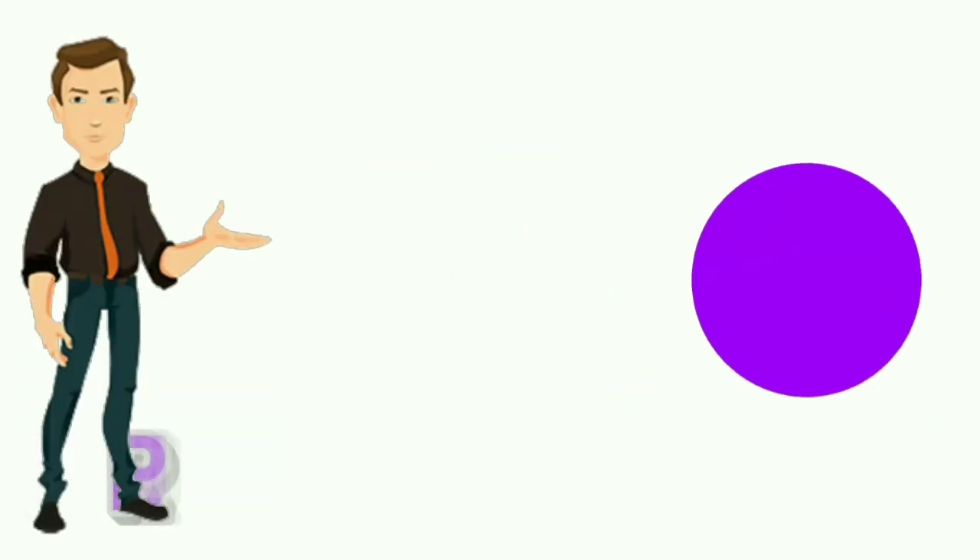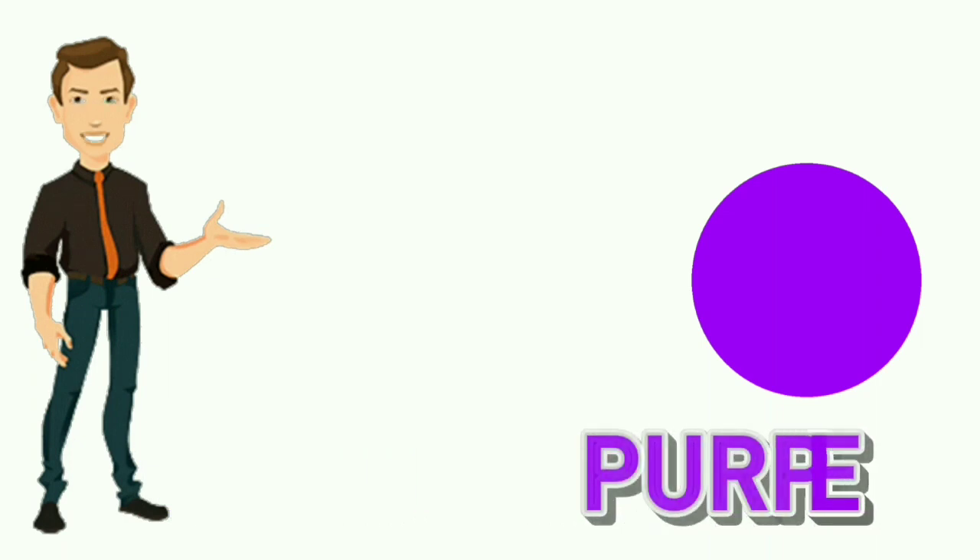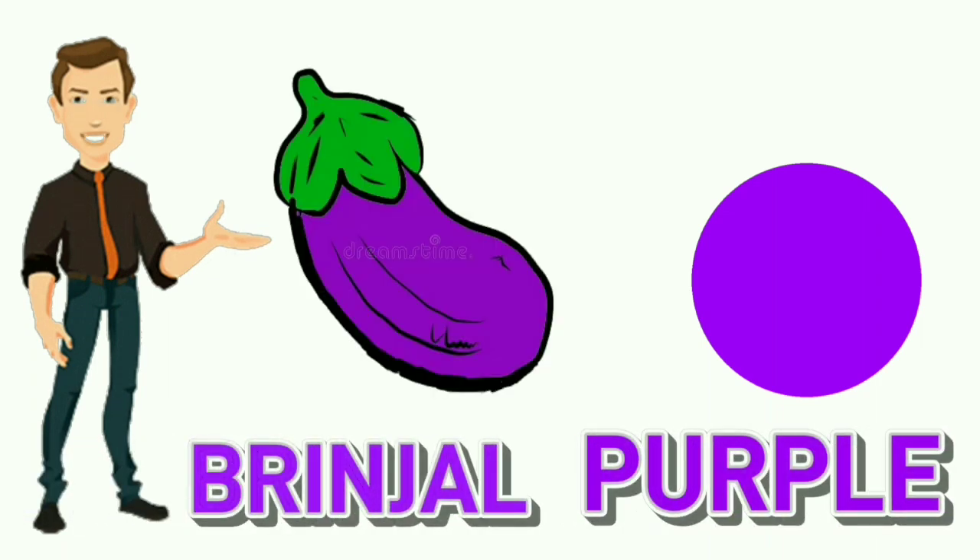Purple. P-U-R-P-L-E. Purple. Colour of brinjal is purple.